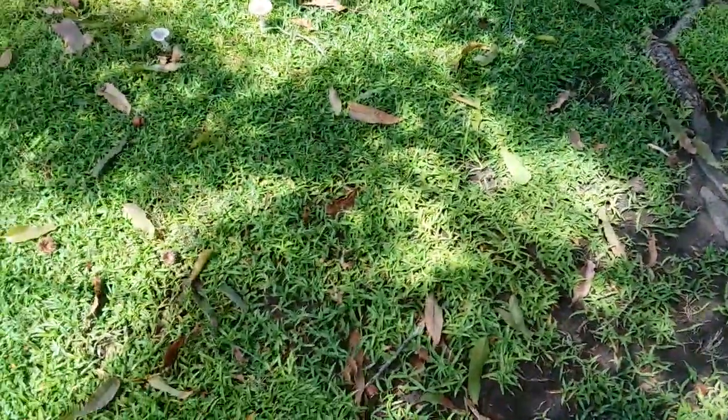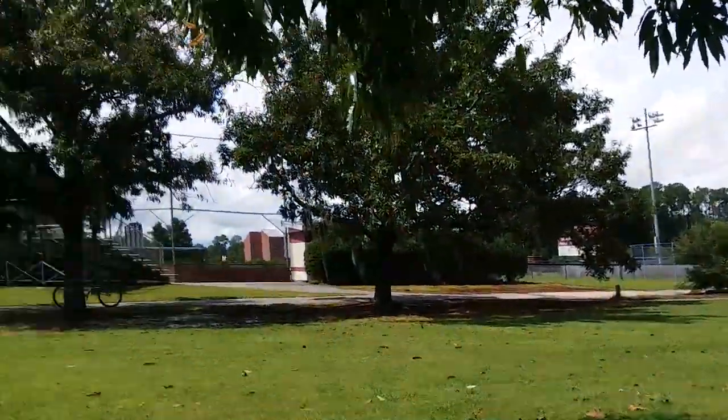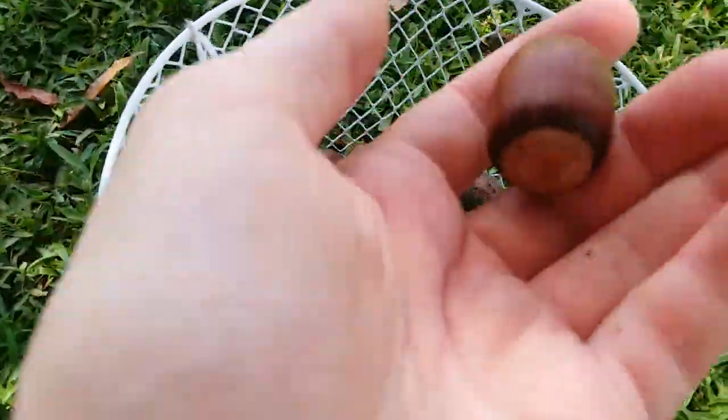It is August 22nd, 2022. I'm in Savannah, Georgia at the Armstrong University Recreational Fields, and I'm collecting sawtooth oak acorns.